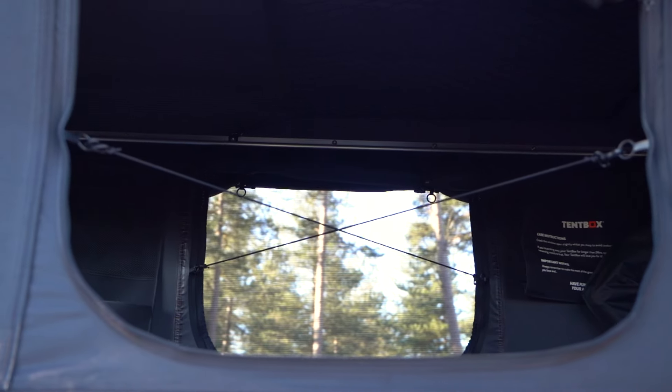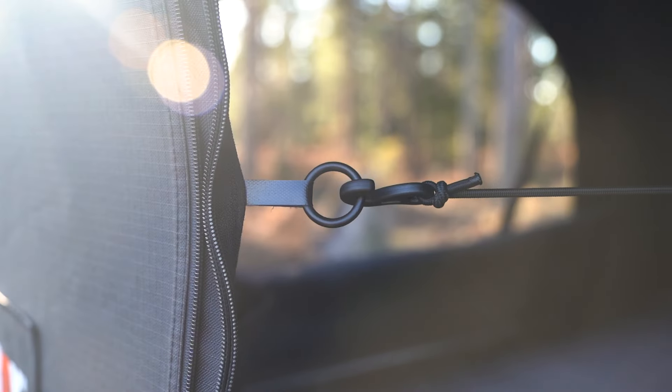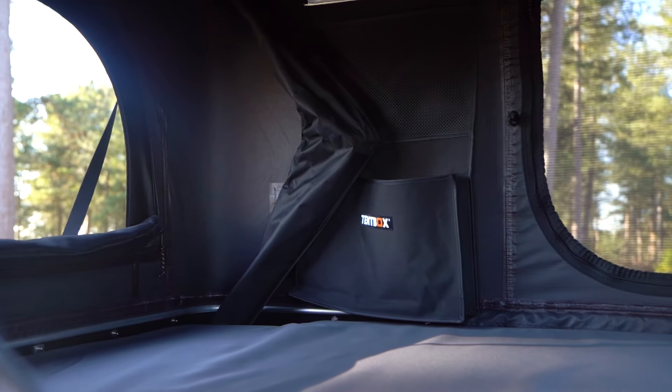These elastic cords should be in a cross shape across the tent and should be removed before using your tent box. You can store them in one of the pockets to keep them safe.